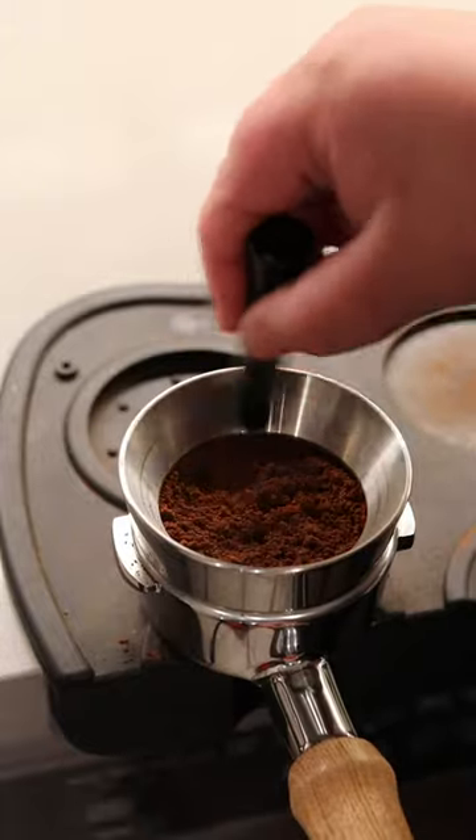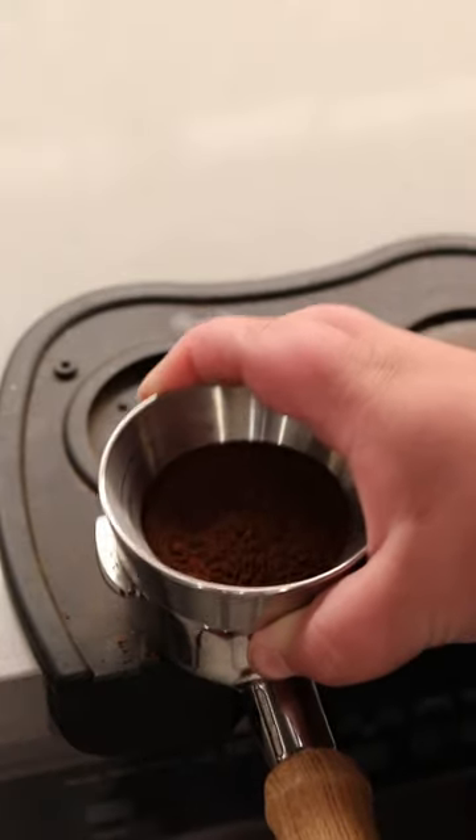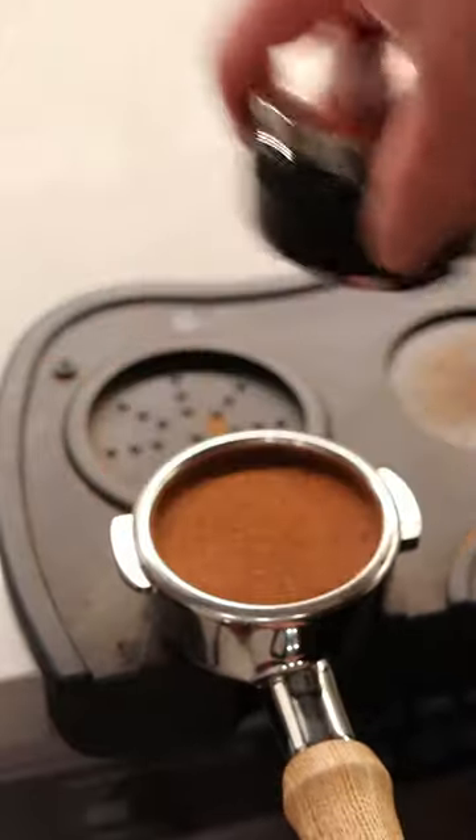The 58mm portafilter makes the workflow a breeze and gives you so much more control over the puck prep, which is by far the most important aspect of pulling good espresso.